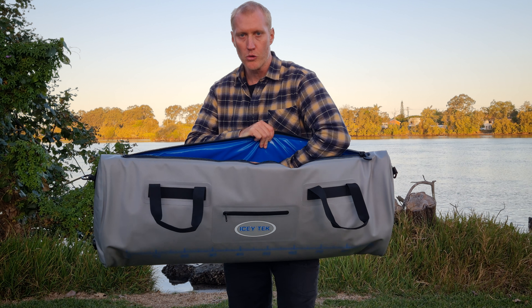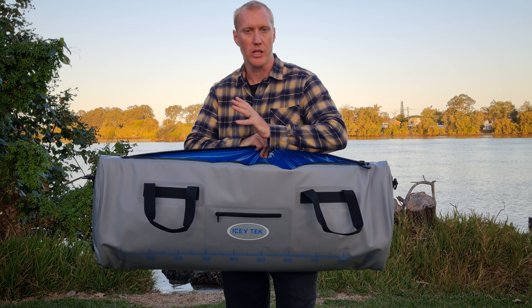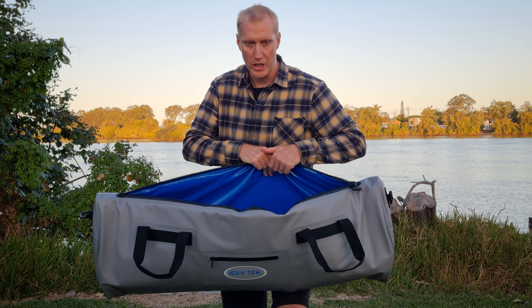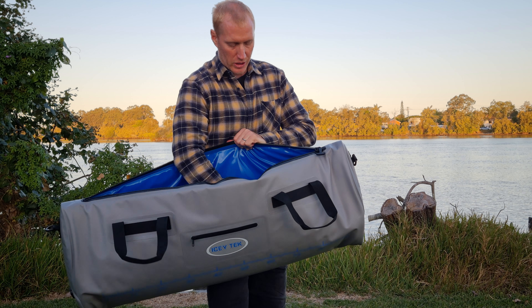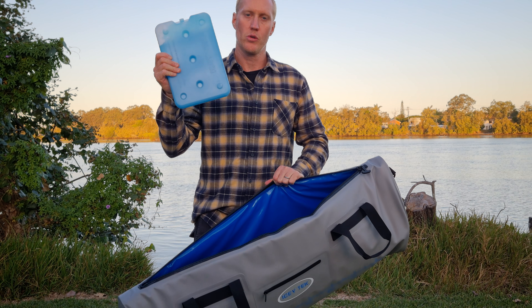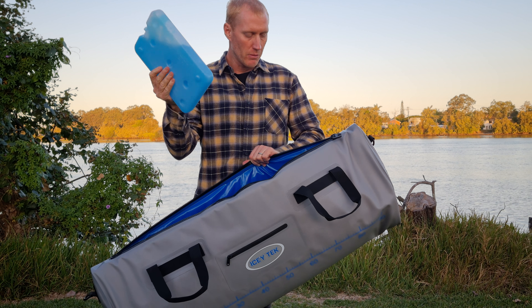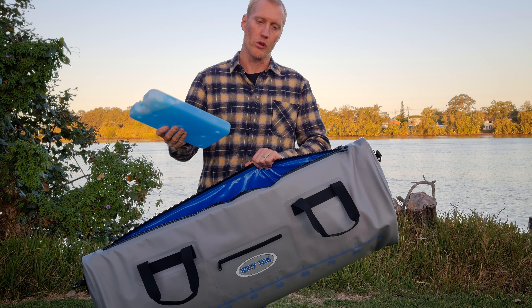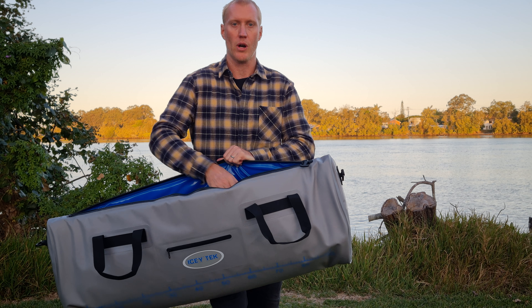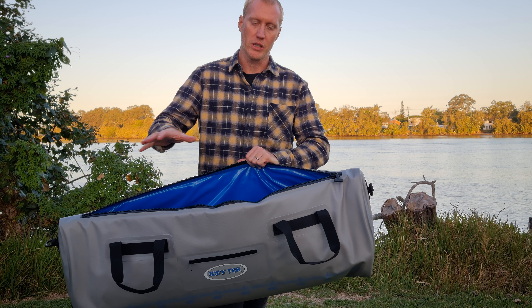Inside you've got this blue fabric which is super smooth — same TPU but with an extra coating so it's smooth, easy to clean, and nice and thick, same 840 denier TPU. We recommend using our size 2 gel packs in here. Put at least three in as a minimum, and more if you're in a hotter climate or you've got a lot of fish. Also works really well with ice, but we really do recommend the gel packs, and you might put some water in there to make a bit of a slurry.